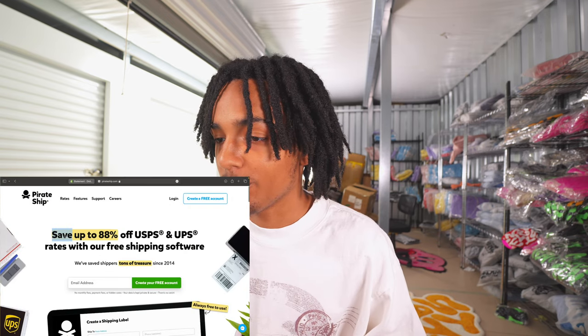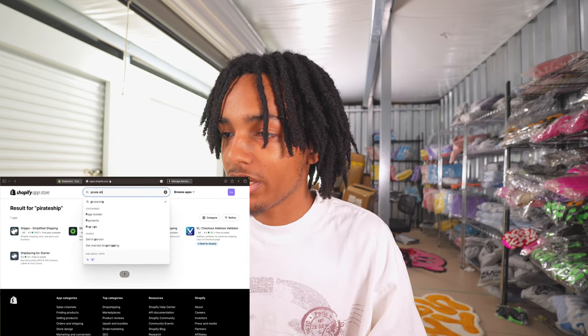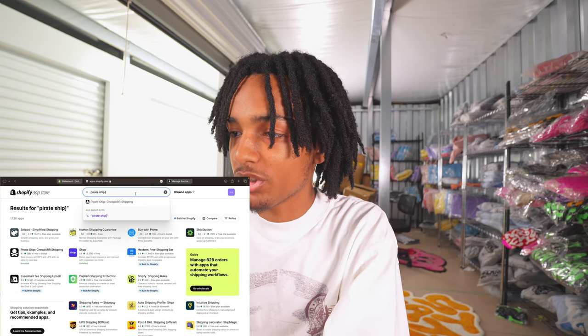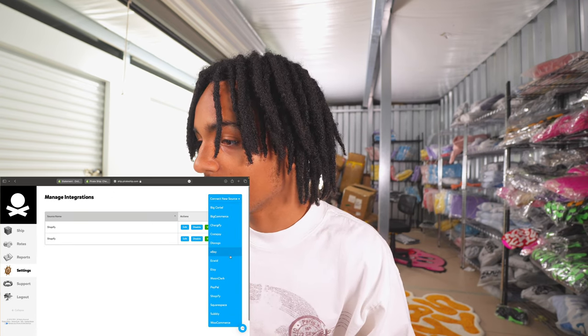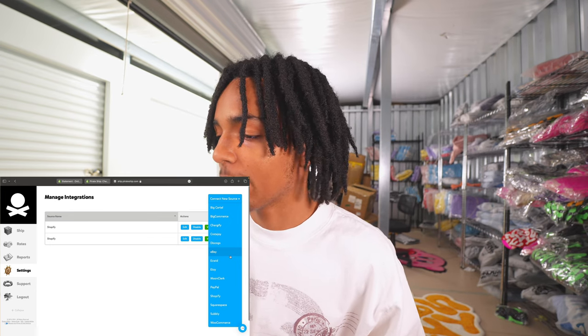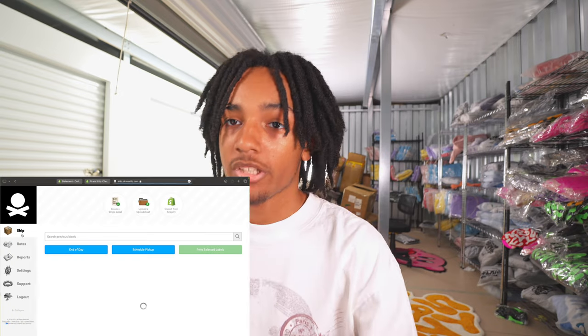I suggest PowerShip because it's actually cheaper and kind of easy to use. Go to powership.com — you'll see it says save up to 88% off. Go ahead and make a free account. The labels are not free, you just pay for the label. You can also find it as a Shopify app — just type in PowerShip at the top. Once you download it, go to the settings and connect your Shopify. Click 'connect new source,' click Shopify, scroll down, find Shopify, and log in with your account.